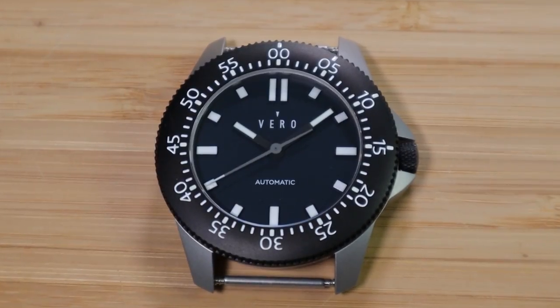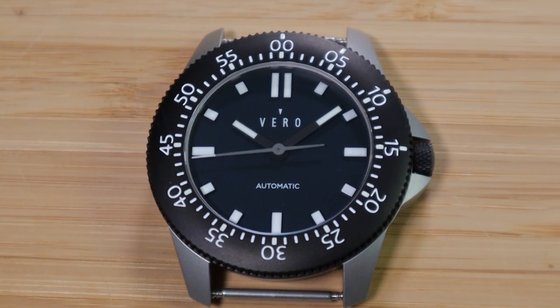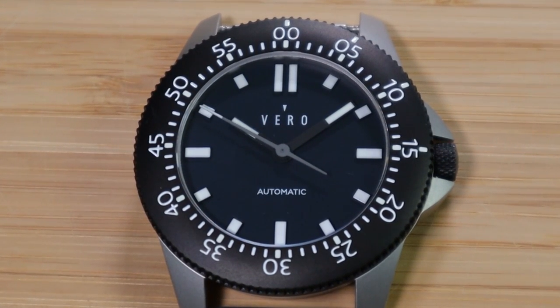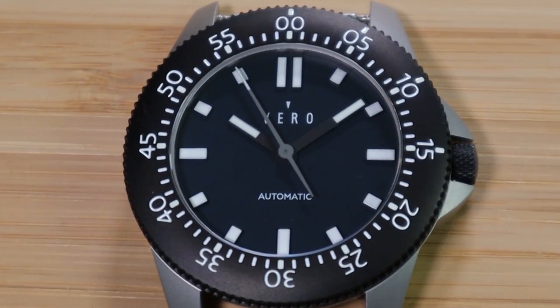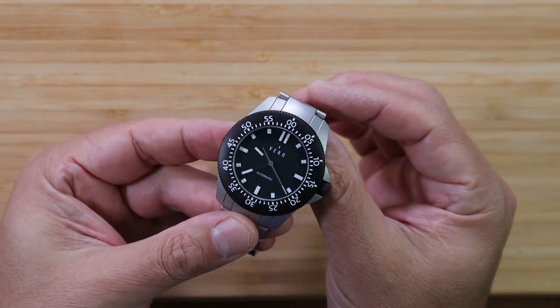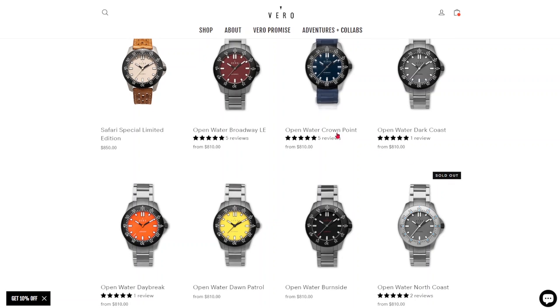I know when the time's right I'm going to own another Damasko and another Sinn — it's really just a matter of time. But I had this opportunity to get hands-on with the Vero Open Water and purchase one myself, and it also happens to be my favorite of the colorways they offer. On the Vero website, the Open Water series comes in red, dark blue, gray, orange, yellow, and a black dial variant.